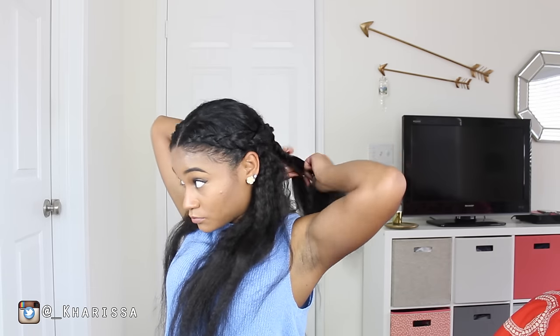Once I get to the back, I'm just going to go ahead and braid both of those two braids together to make one braid.